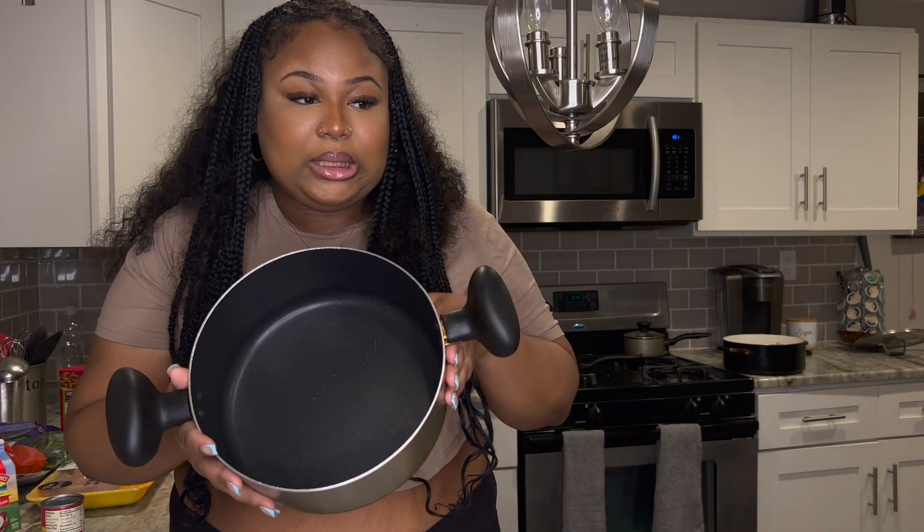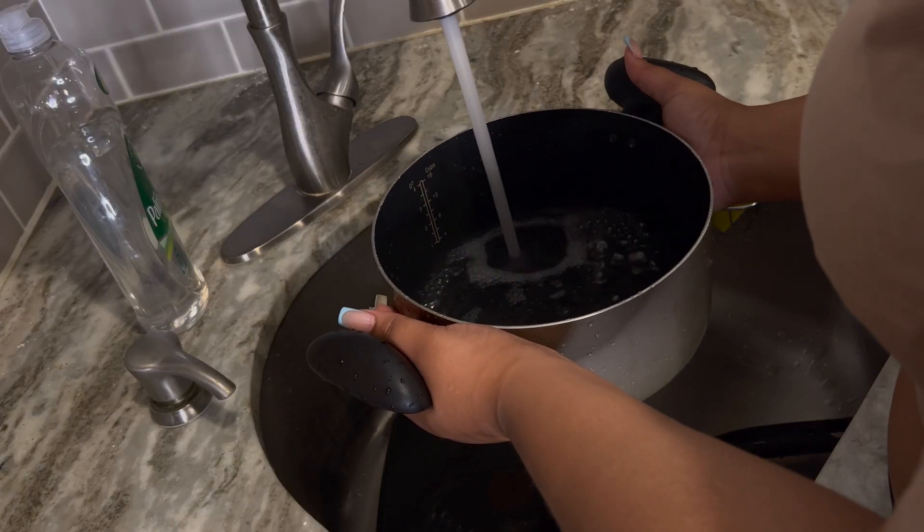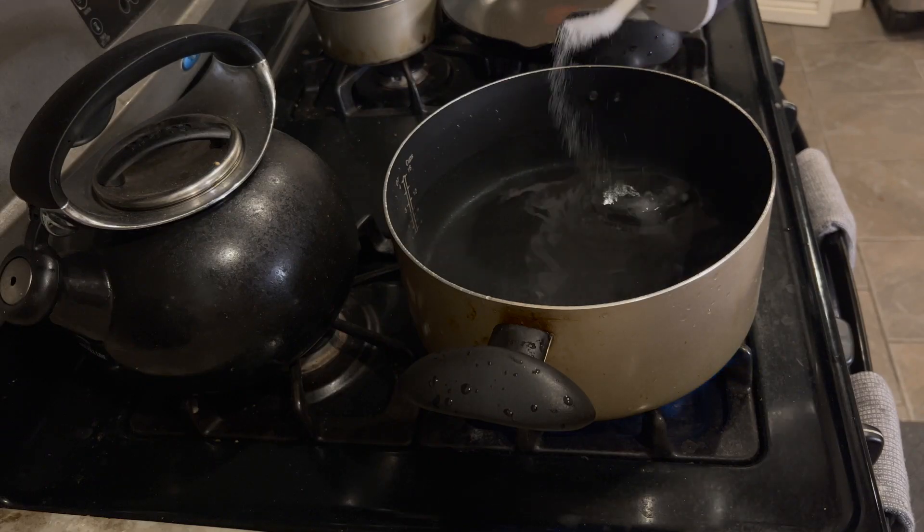So the first thing I'm gonna do is start boiling my noodles. Take a pot, put some water in here, add some salt, and add your noodles when it's boiling. I'm also going to add a cube of chicken bouillon to the water to give the noodles some flavor. I don't have the cubes, so we're gonna do the powder — it's basically the same thing.